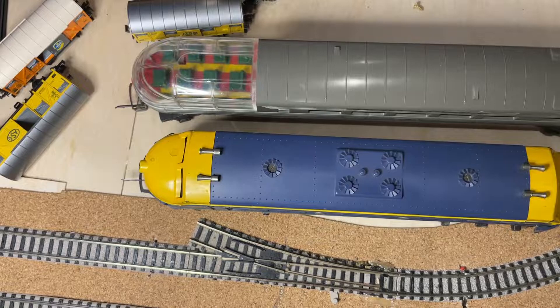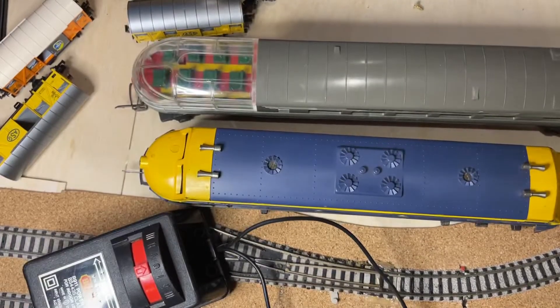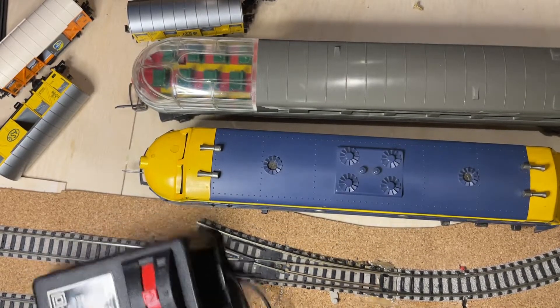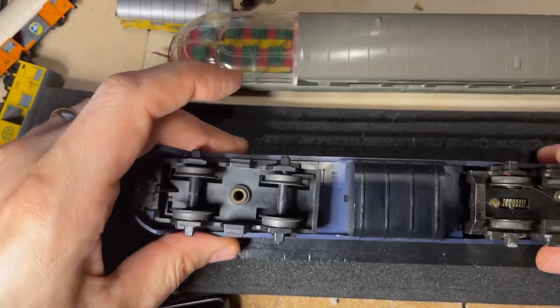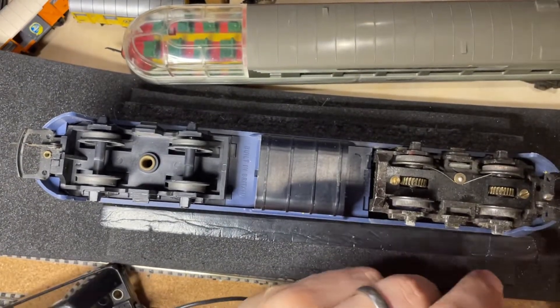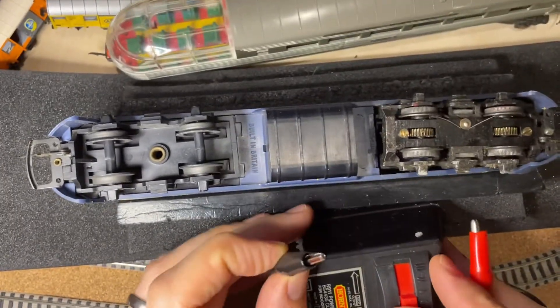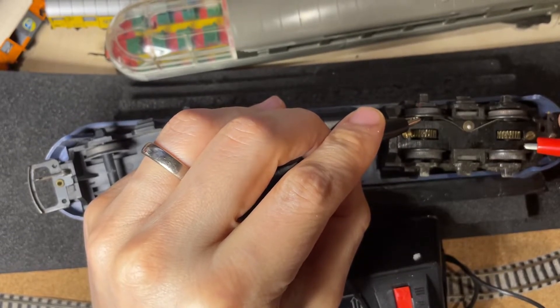Now obviously we have to check whether the locomotive is running. I'll just plug in my Hornby controller and put the locomotive into my special locomotive control device, which I made from foam all by myself. I'm sure you can get one on the market for a lot of money, but this one should work. Let's see whether this locomotive is working — the pickups are on the driving wheels, so I'll directly power it up. Yeah, there's a bit of life to it.